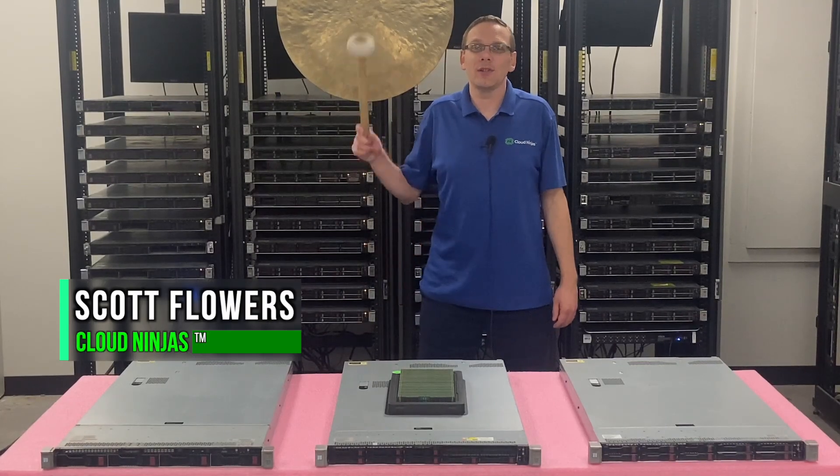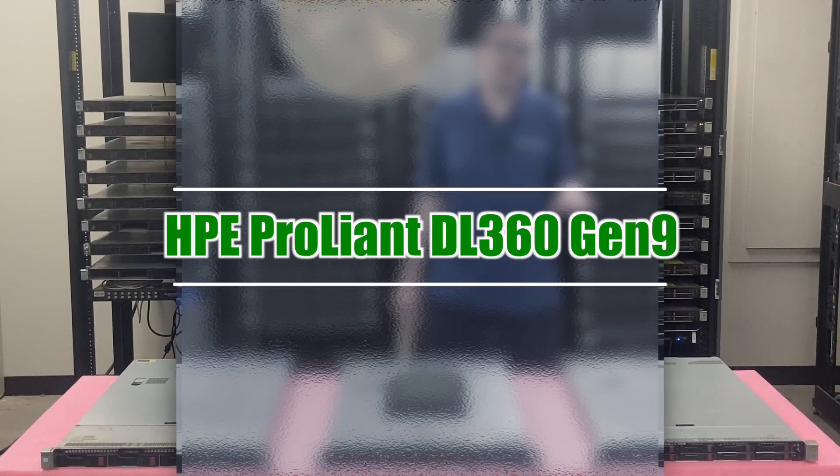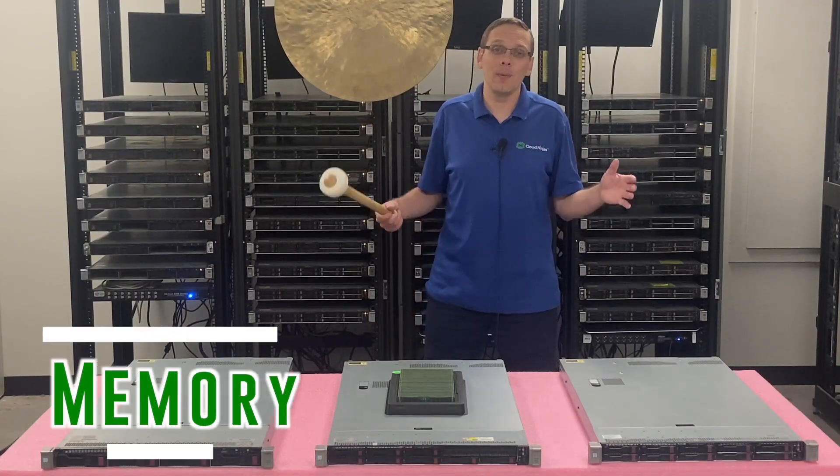Hi, I'm Scott Flowers with CloudNinjas. Today we're here to continue our series on the HPE ProLiant DL360 Gen 9 server. In this video we're going to specifically focus on memory.